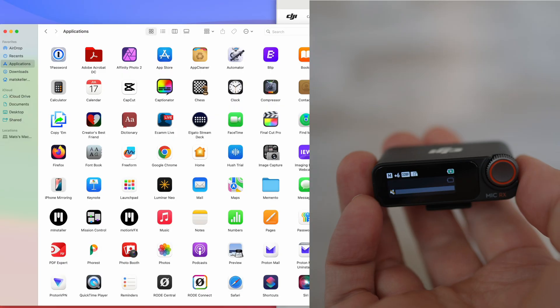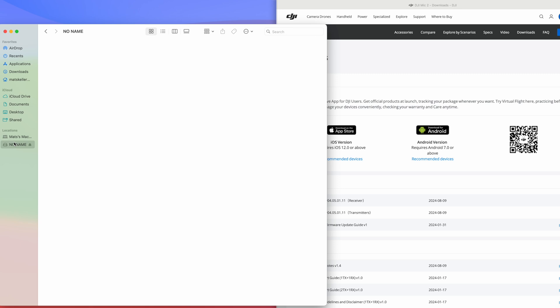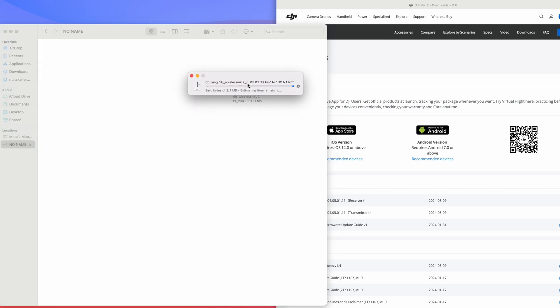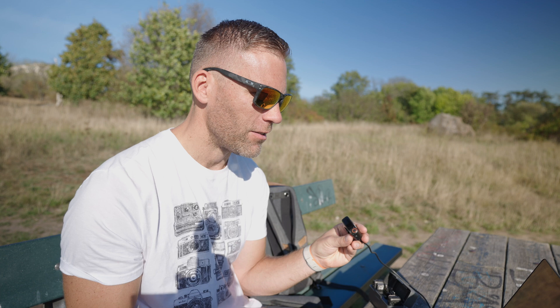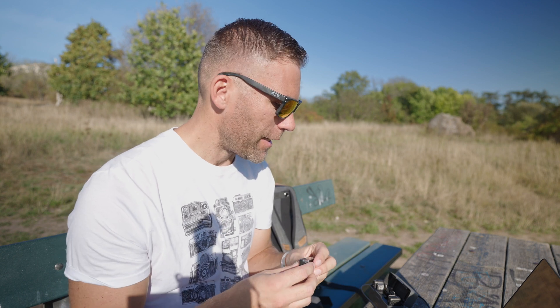Now if we check in Finder, the device shows up. Open it up, take the file we downloaded, drag and drop it into this device, and it will transfer over. Once the transfer is complete, unplug the receiver from the computer. It will now show 'updating' on its display, and when it's done, it's updated.